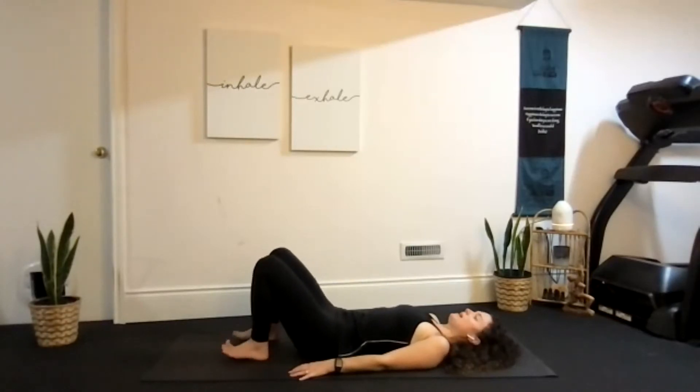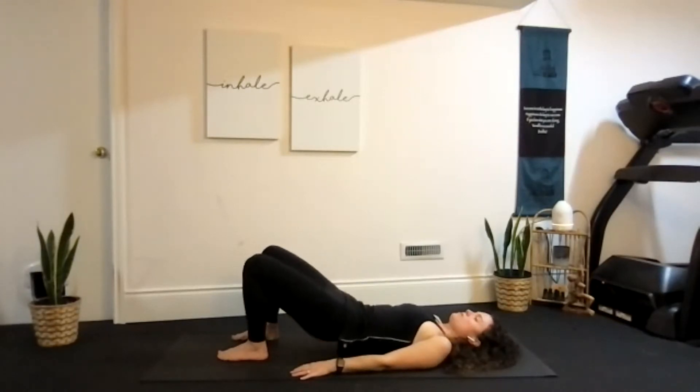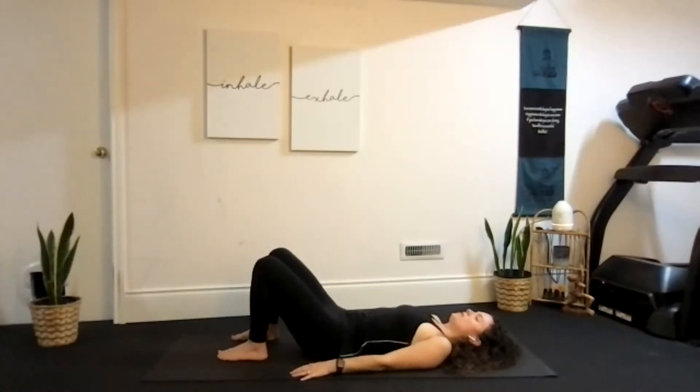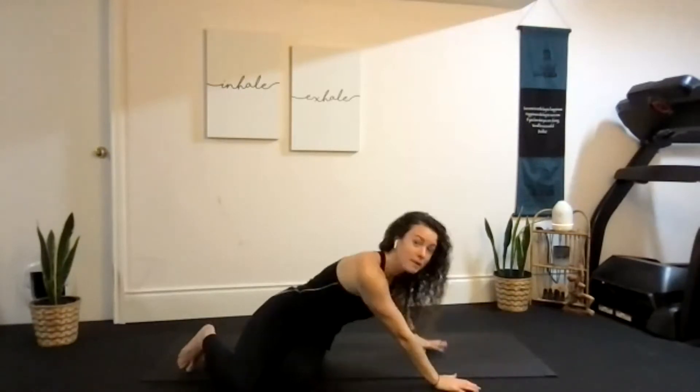Two more — inhale, lift up; exhale, lower down. And one more: inhale, lift up; exhale, lower down. Now slowly coming through baby pose on our side, let's press all the way up.